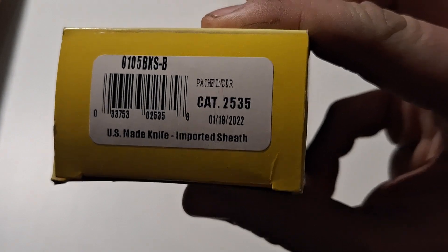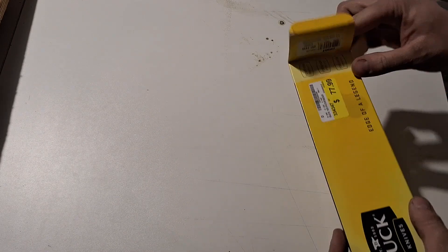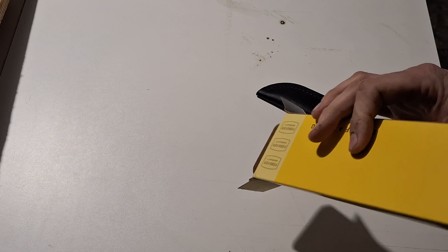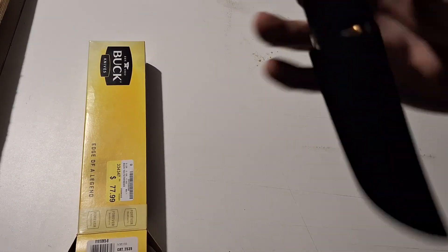It's a USA-made knife, so that's awesome. The sheath is made in Mexico. It does have a scratch on it — this was their display model. I got it for $60 instead of $77; I didn't even ask, the guy just gave it to me for that, so I can't complain. Just the knife in here, nothing else.